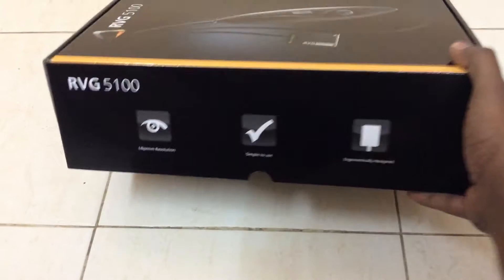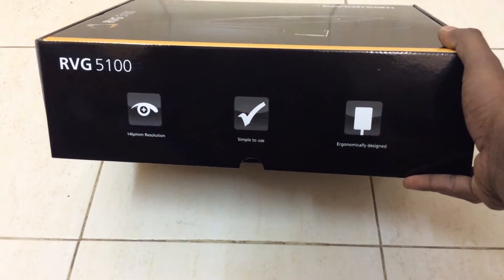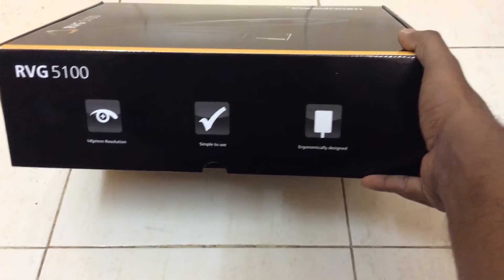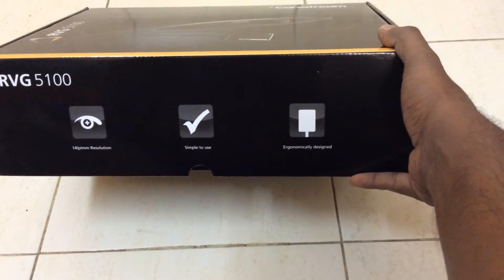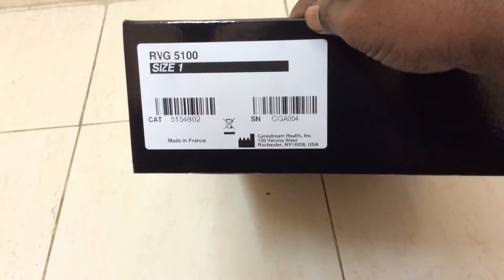We have the box which is a solid build. You can check its 14 LP per millimeter resolution — simple to use, ergonomically designed. You can see the website address. Here you can check the warranty, serial number, and it's size 1.